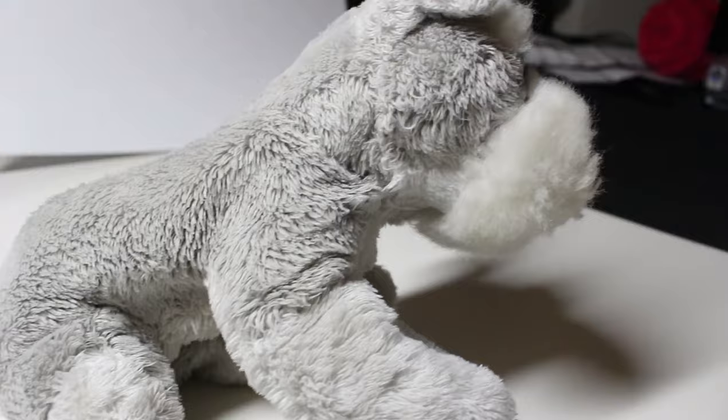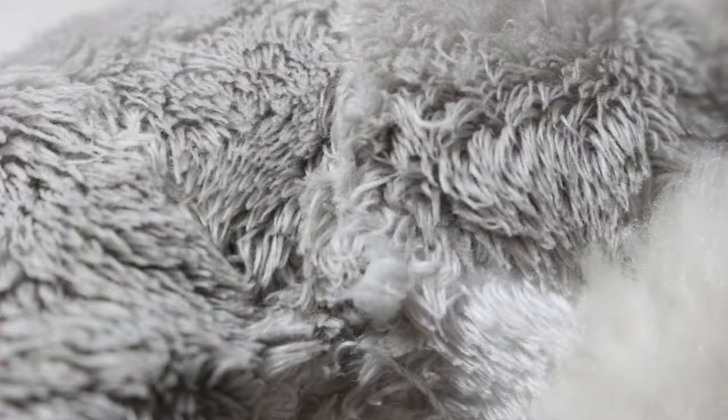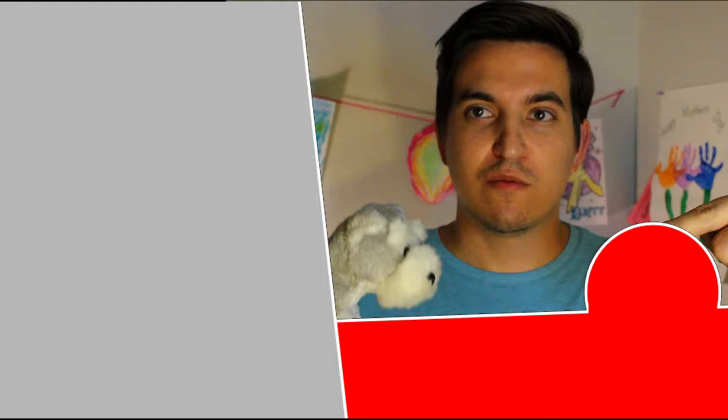Then carefully cut the string and you're done. The puppy's as good as new — you can't even tell. Well, you can a little, but still. Thanks for watching how we stitched up a plush toy. My son's going to love this dog. He'll be very happy when he sees this tomorrow. If you liked what you saw and want to see more videos like these where I show different tutorials, hit the subscribe button below and let me know what you think in the comments. Thanks again.